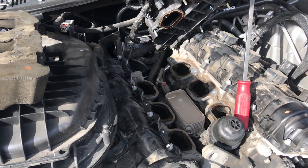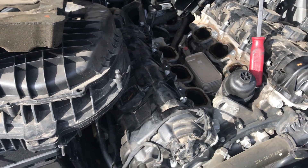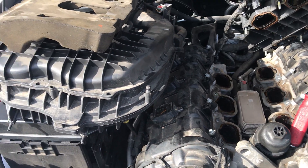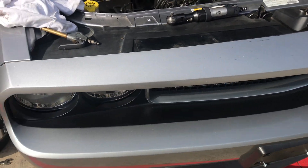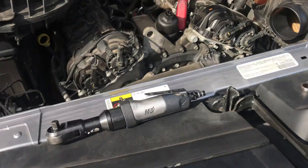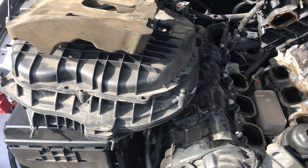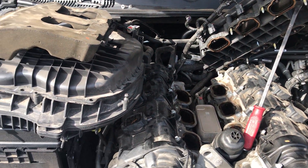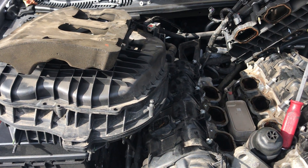Hello YouTube, Facebook, and other places where you're going to see this video. We're working on a 2014 Challenger, replacing the oil pressure sensor. Basically you gotta take a lot of things loose in order to do this type of job.